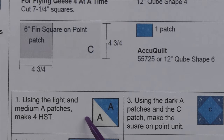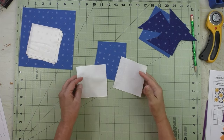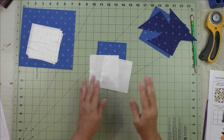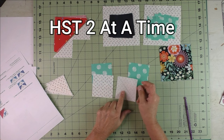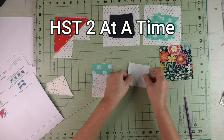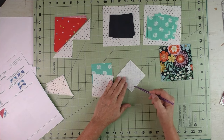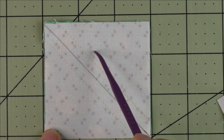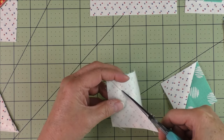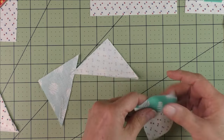We'll start by piecing the half square triangles using the two-at-a-time method with three-and-seven-eighth-inch squares. On the back of the light fabric draw a diagonal line, place fabrics right sides together, and stitch a quarter inch on either side of the diagonal line. Then cut in half along the diagonal line to get two half square triangles. Press seams open and cut off the nubs.